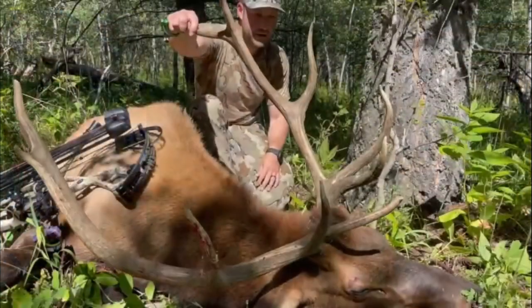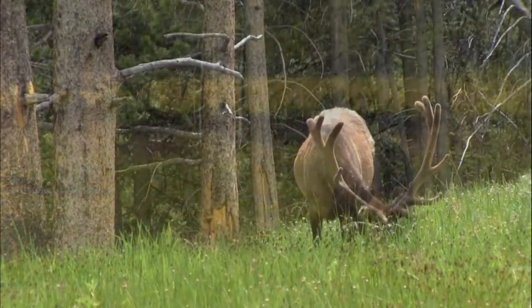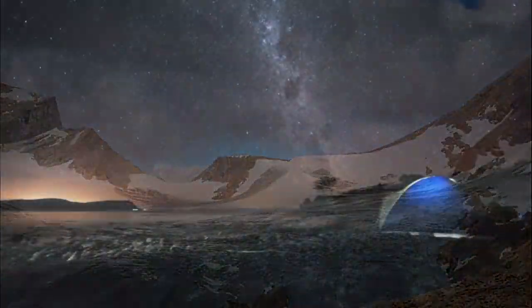Thanks for joining the Focus Hunting podcast. For us, hunting in the outdoors isn't just a hobby — it's a lifestyle. Join us as we cover all things hunting, fishing, and the outdoors in western Canada.